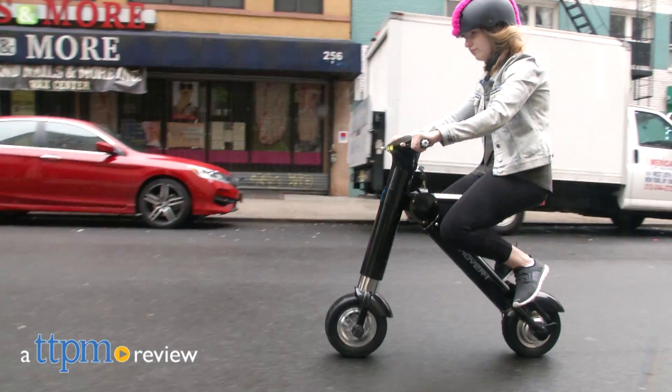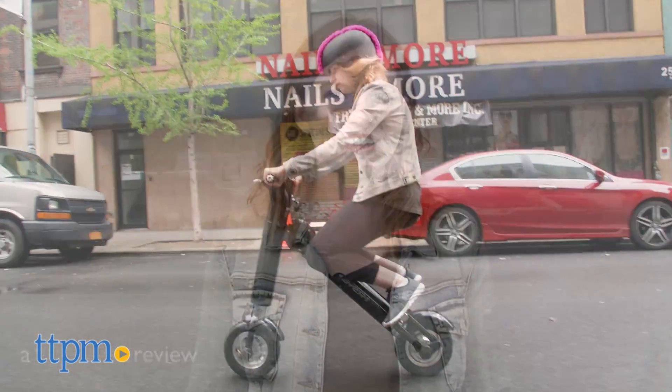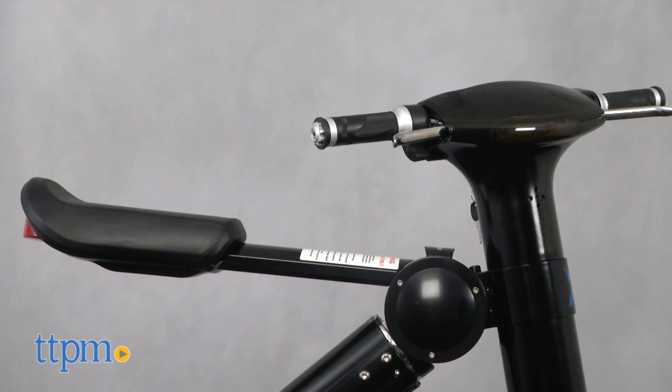Tired of pedaling your old bike up a hill every day to work or class? This might be the solution. Hi, this is Jen from TTPM, and this is the Hype Hover One XLS Folding Electric Scooter from DGL.